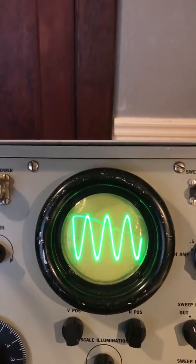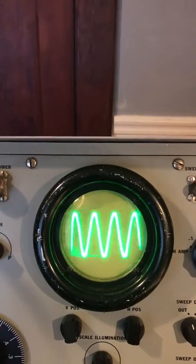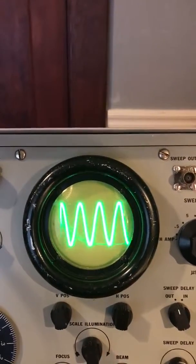Yep, back to our sine wave. Pretty neat. Chorus pedal.